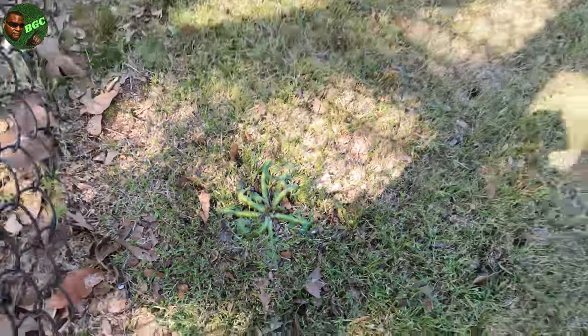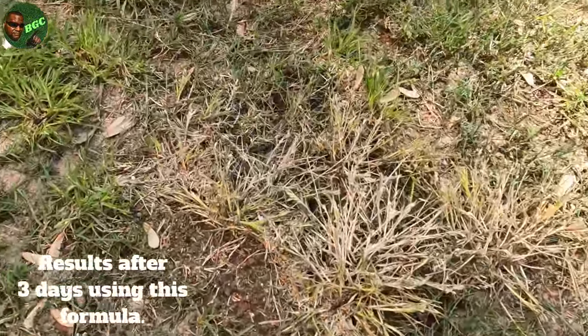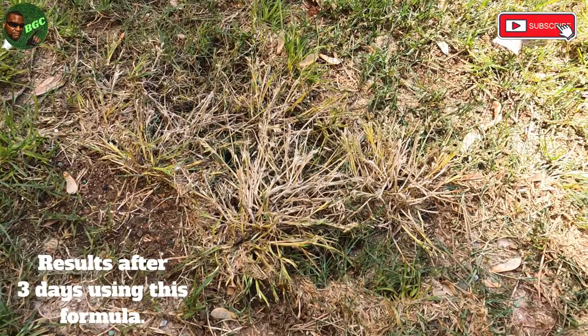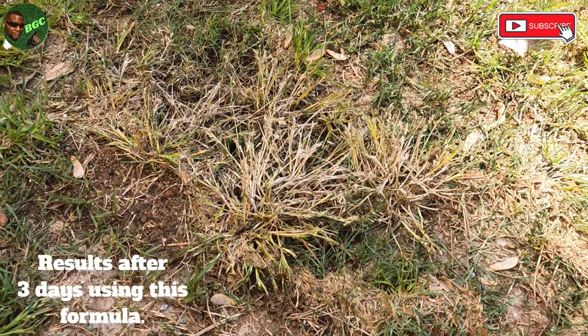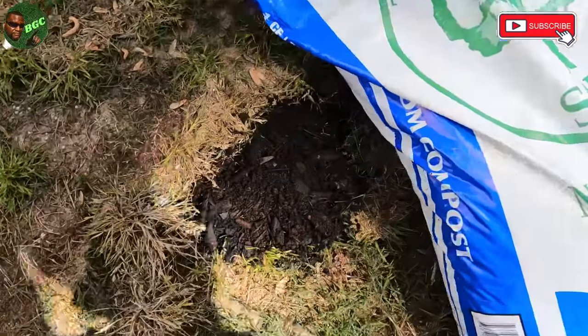In about three or four days you can see how the weed starts to whiten and crinkle up — that's how your weed is going to look. Now, what happens if you damage the area? Let me show you how to fix that.